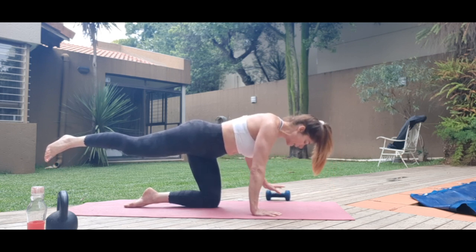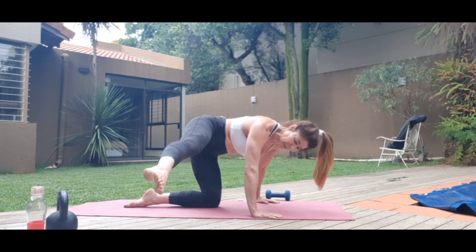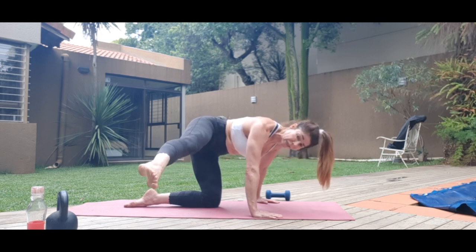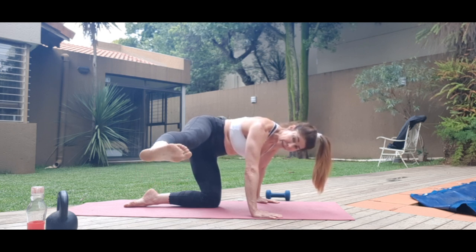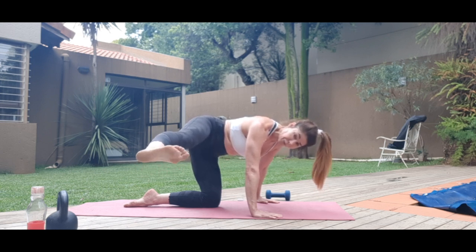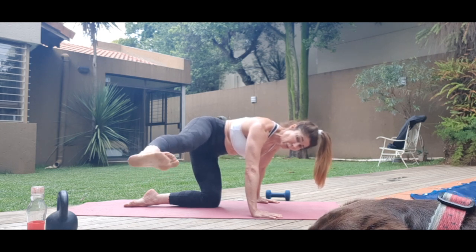Take that leg out to the side. Point and flex — try to lean more into the side of the lifted leg, and try not to bend that elbow on the other side. Feel the obliques and into the ankles, the calves. Completing the point-flex reps, then circles. My circles are awkward — that's why we're doing this.